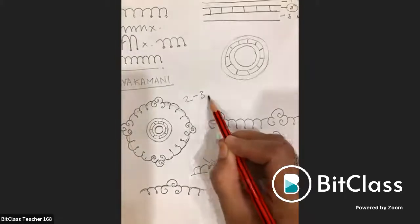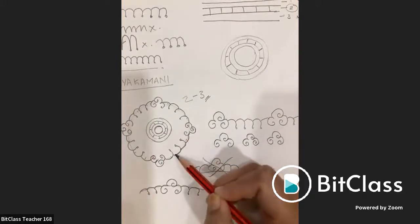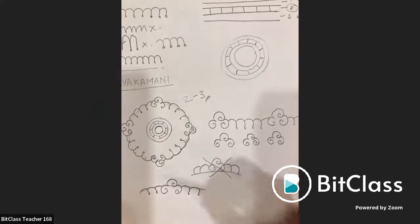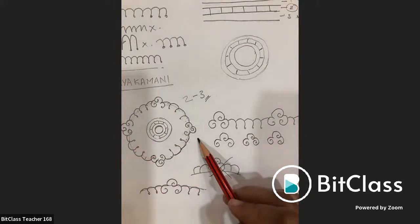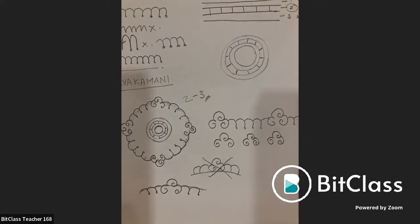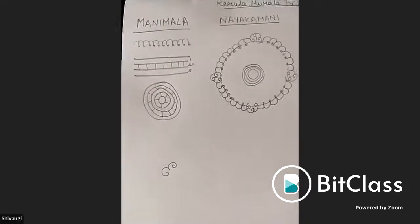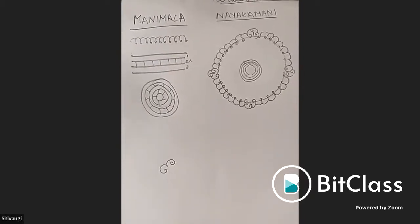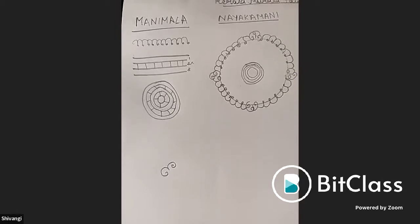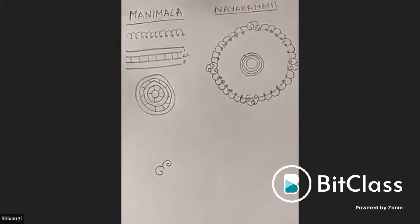Keep sections between two and three, with three as the maximum. Make the corner motif bigger and more prominent. However many sections are used on one side, the same number must appear on all sides. Shivangi's work is reviewed: too many sections, the motif goes above the line, and the central and outer parts are too far apart.